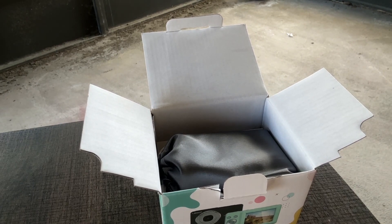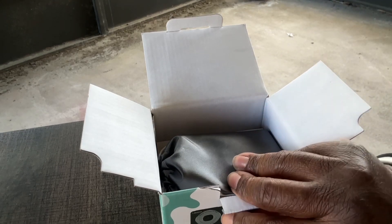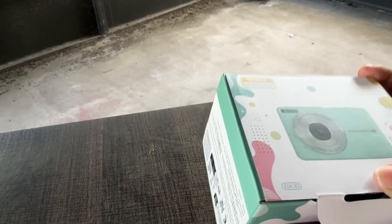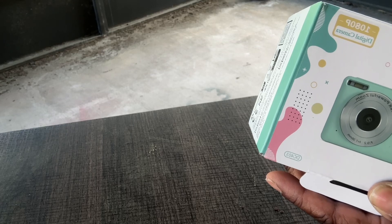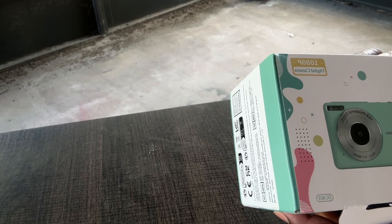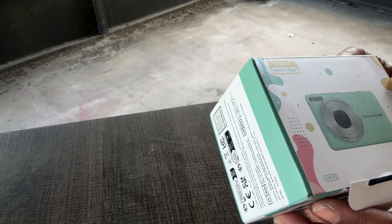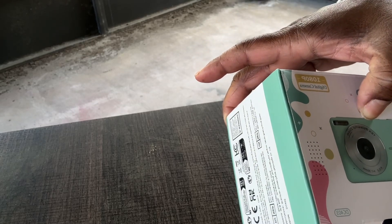We're doing an unboxing — we have a nice vlogging camera. It comes in four colors: green, pink, black, purple, and blue. This is a 1080p digital camera with 44 megapixels and 16x powerful zoom. Let's see what's all in here.